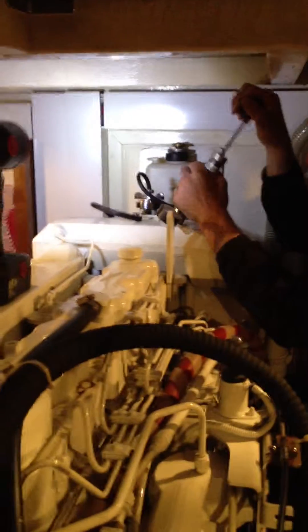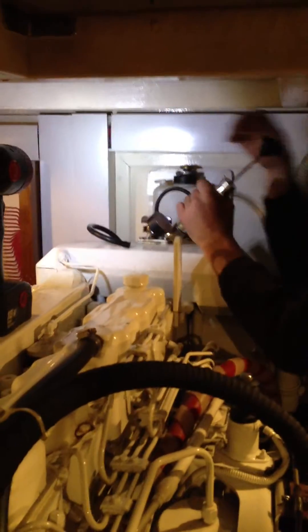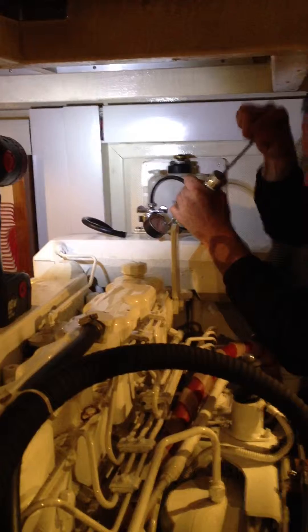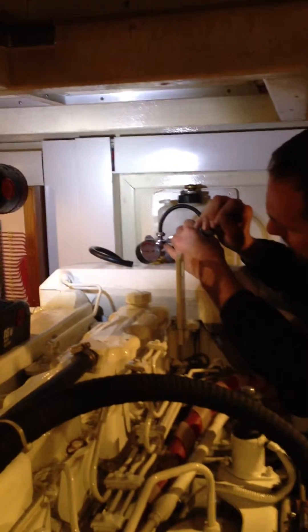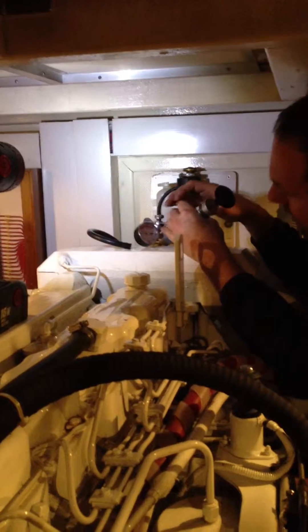So the hose has come off. See the nipple's come off the hose there. Now he's got the building pressure. We're going to take it up to 15 pounds, and we're going to leave it here for 30 minutes.